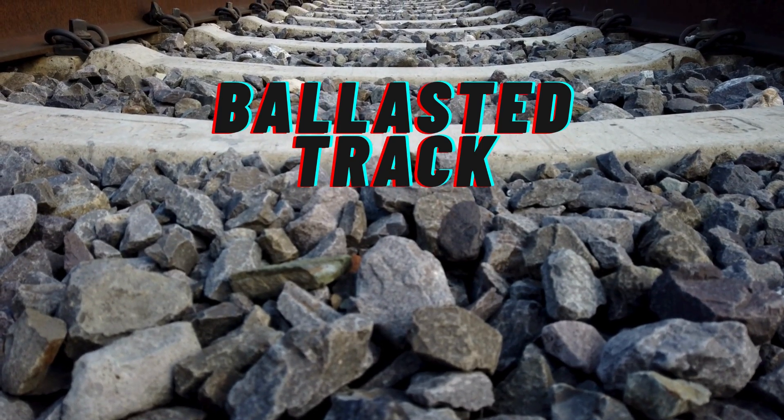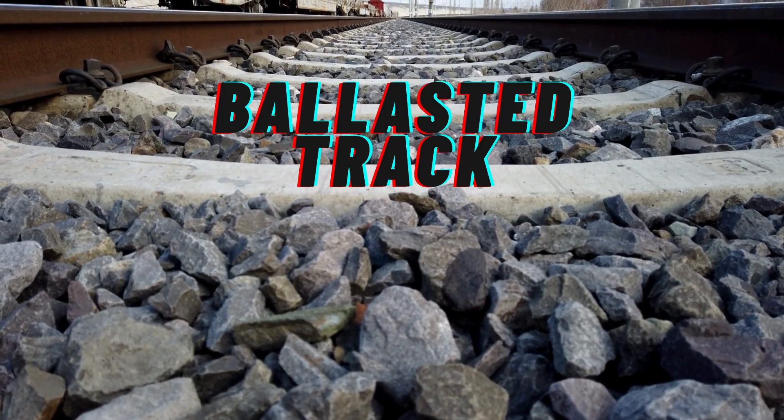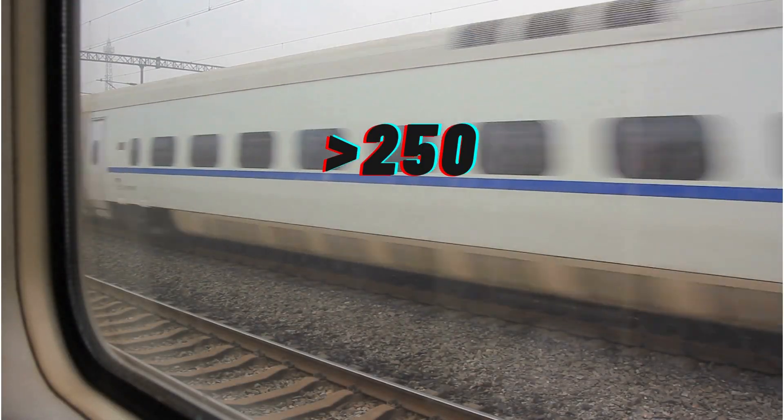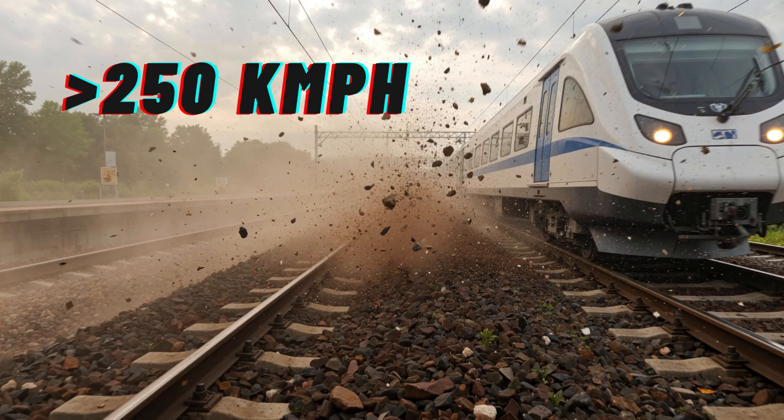You've seen railway tracks built on stone ballast your entire life. They work well for regular trains, but here's the challenge. Once trains start crossing 250 or 300 kilometers per hour, that ballast begins to fail. It shifts, it degrades, and it demands constant maintenance. Now imagine running a bullet train on that foundation — it simply wouldn't survive.